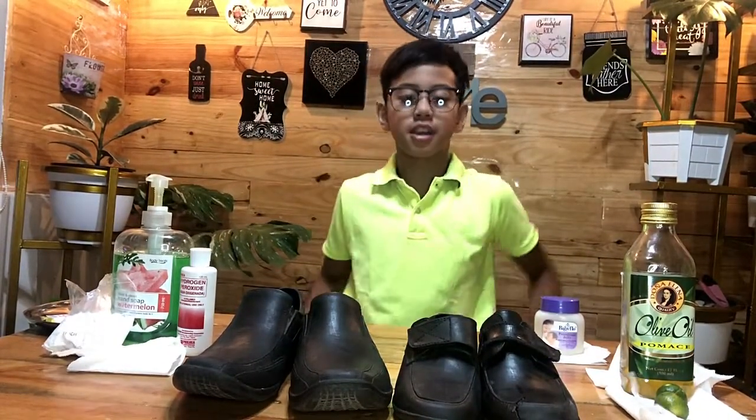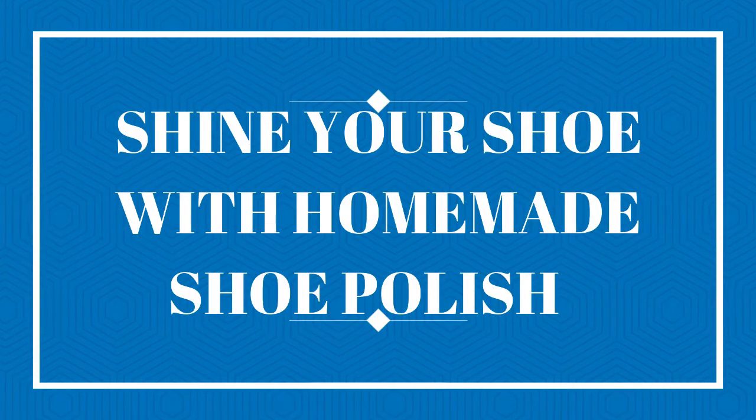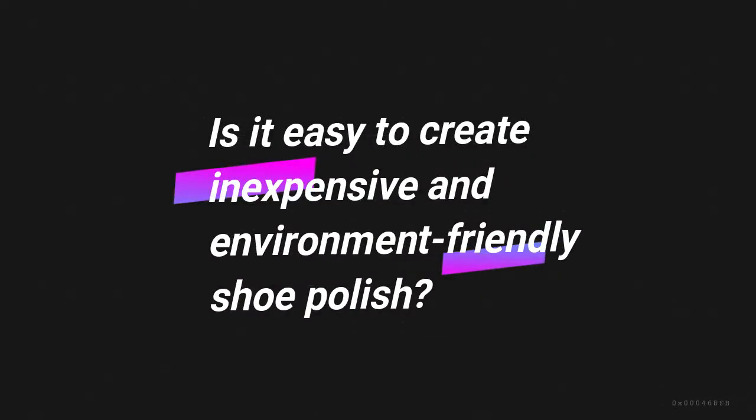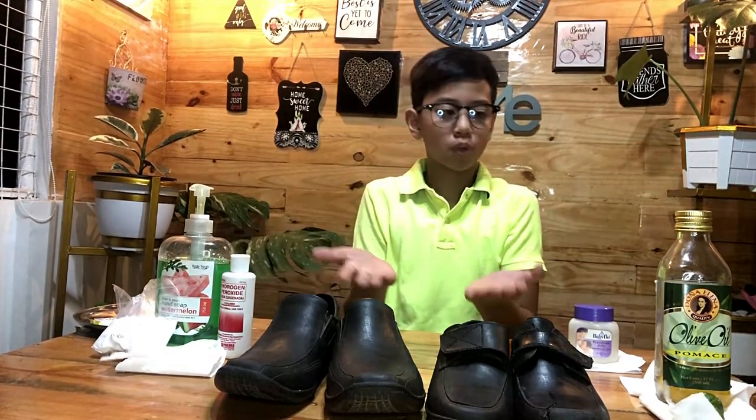Hello! RJ here, welcome back to RJ's world. For today's video, we're gonna launch a project named 'Shine Your Shoe' with homemade shoe polish. Our objective is: is it easy to create an expensive, environment-friendly shoe polish? So here are my examples to prove it.